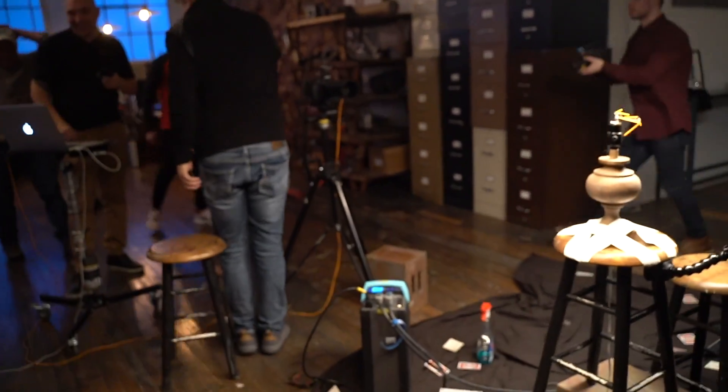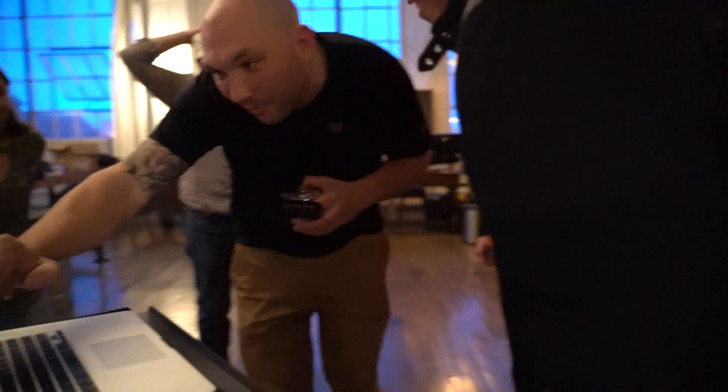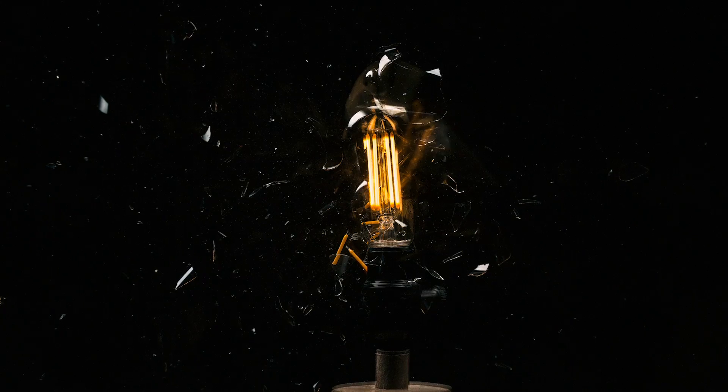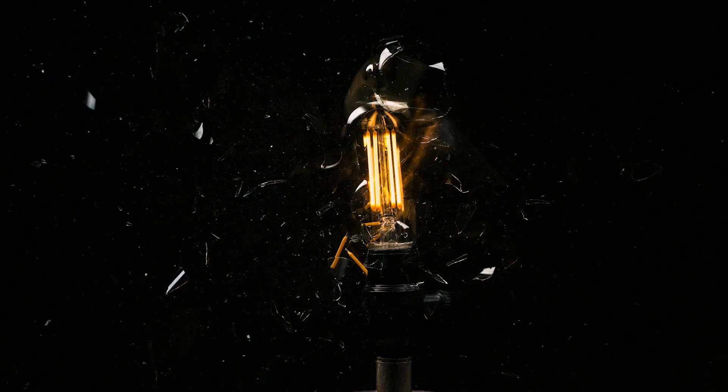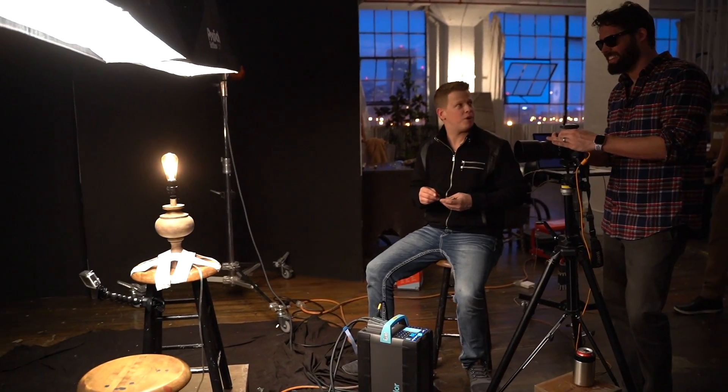Yeah, I got it — no card though. That's still cool. Right there — that's the card. Wow. The card's in there. He's got a pink shadow on the back. Geez. James Douglas, you ready to capture the break of a light bulb?